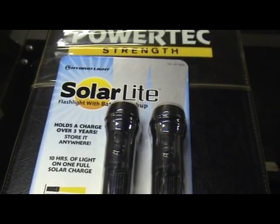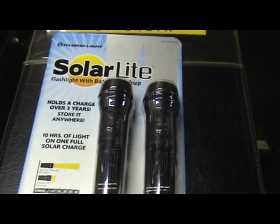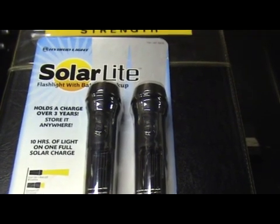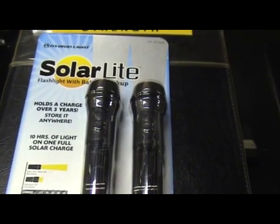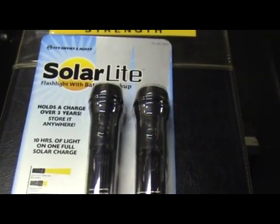Hello my friends of the interwebs. Today for your viewing pleasure I'm going to do a review on a pair of solar flashlights that I just recently purchased at Costco. The company that manufactures these lights is called Hybrid Light. They're called the solar light flashlight with battery backup.